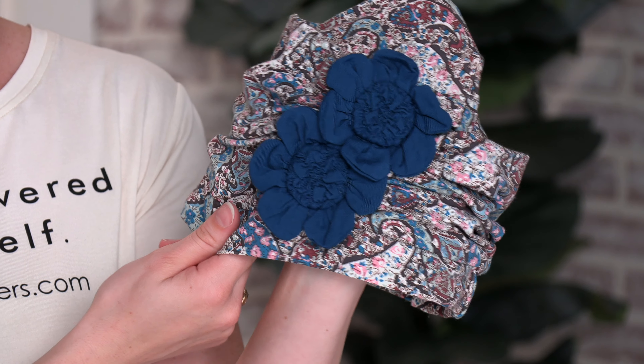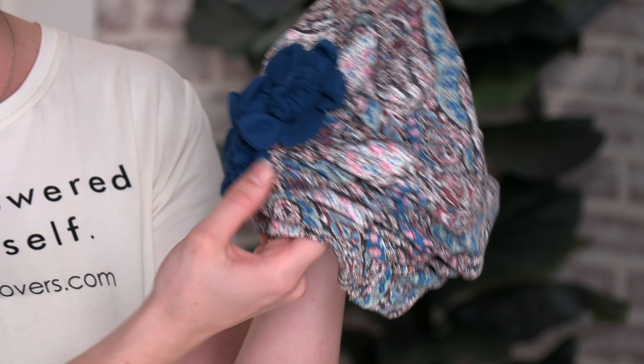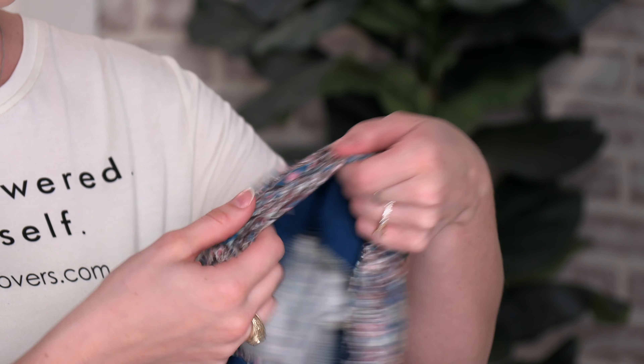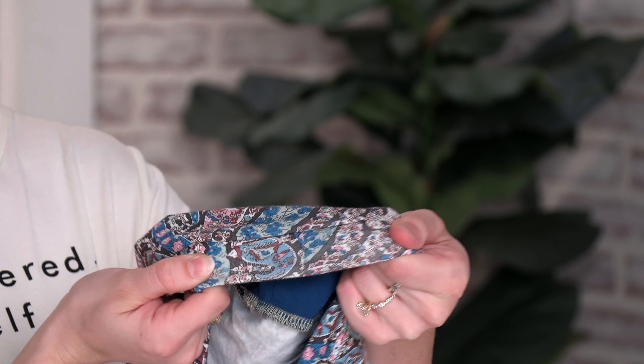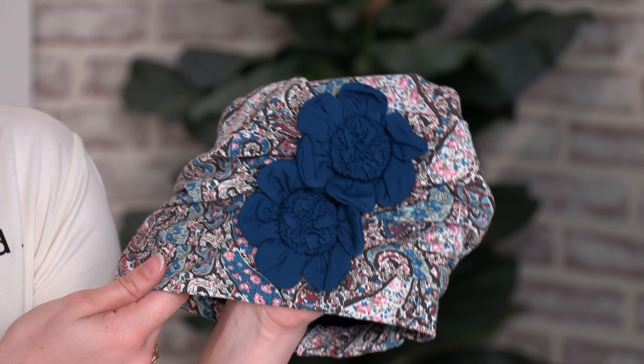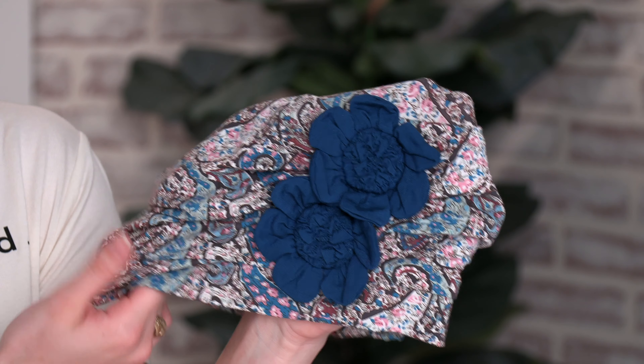It's made from viscose from bamboo so it's a super silky soft hat and it also does have a nice stretch to it and also an elastic back to fit most head sizes. It also does come in a size large if you do have a bigger head.